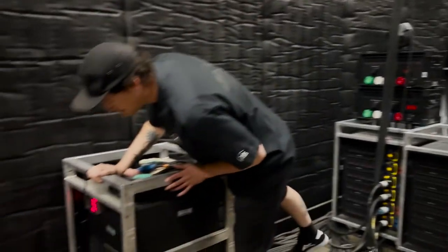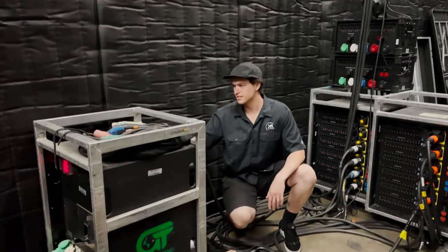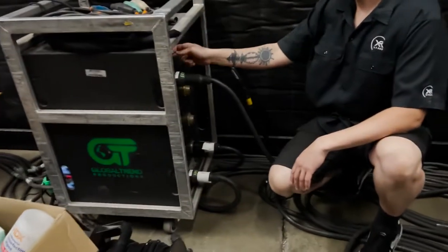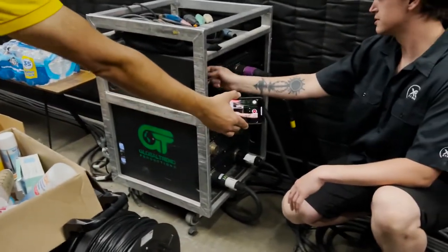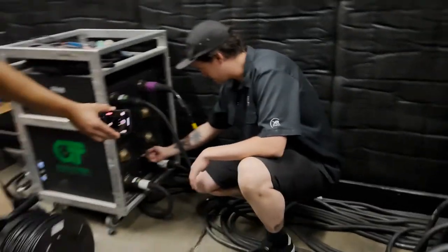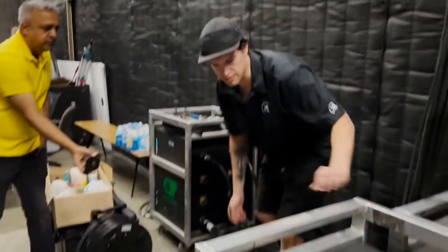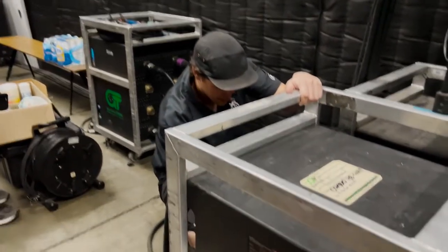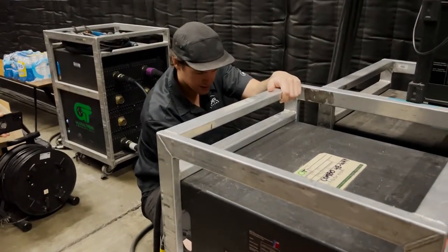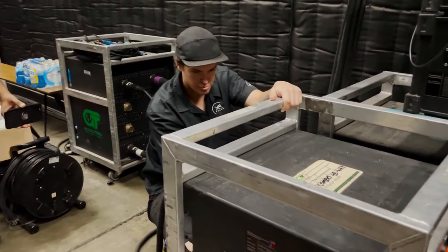So we don't fry the LED with having too much current at once. We come here and we turn on each 20-amp breaker one at a time. We have all of these Sokapex cables, and each Sokapex cable has six circuits. So we turn on each circuit one at a time or three at a time. We just don't want all 2,500 amps to go from zero to full power — you can pop a breaker.